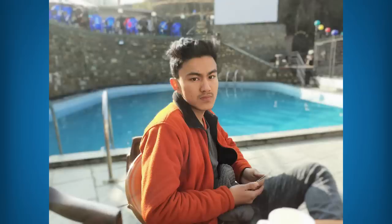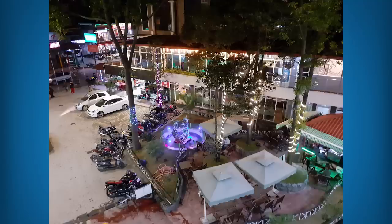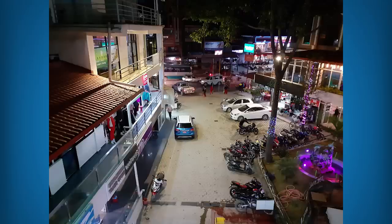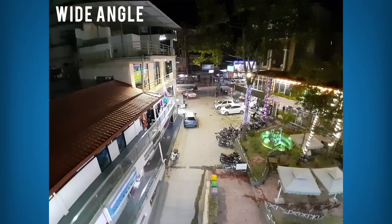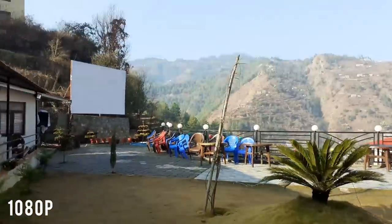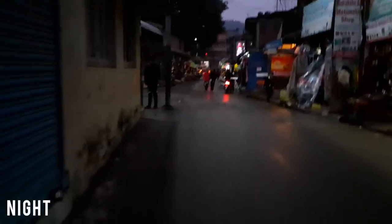At night, quality gets noticeably worse — noise is easily visible and detail is lacking. Wide-angle photos suffer even more in low light, so avoid using that mode at night. The front camera tells a similar story — decent under good lighting but suffers against bright backgrounds and heavily in low light. Video can be captured up to 1080p; color and detail are fine, but there's no stabilization, which isn't surprising.